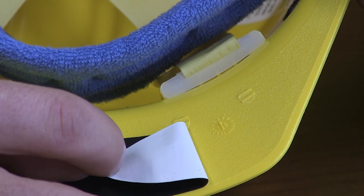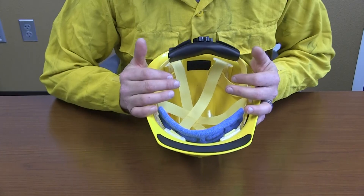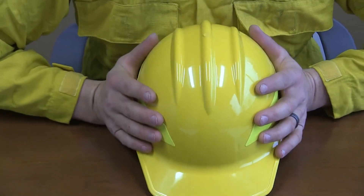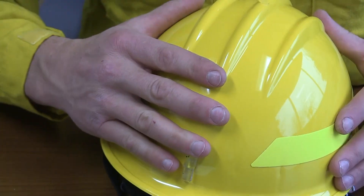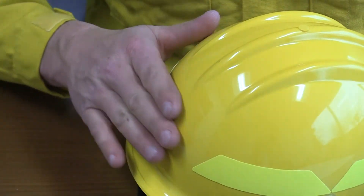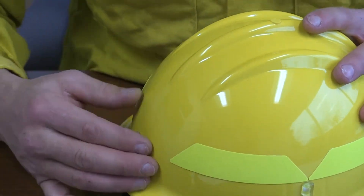Determine the date of manufacture. Helmets 10 years or older need to be replaced. Perform a physical inspection of the helmet shell by compressing the shell inwards from both sides about one inch with your hands and then release the pressure. The shell should return to its original shape quickly, exhibiting elasticity. Compare the elasticity with that of a new shell. If the shell being tested does not have as much elasticity as a new shell or if the shell cracks, it should be replaced immediately.